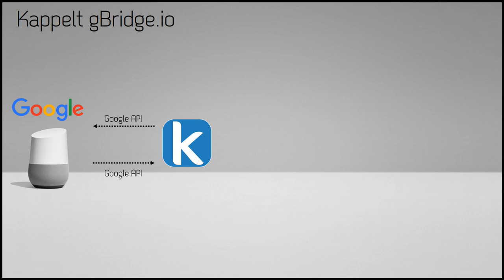There is a full Google Actions API and it's all documented, so if you ever want to create your own integration you can. But doing it this way is a lot easier because all the integration is already done and you just have to do a very small amount of configuration, as we'll see in a couple of minutes.